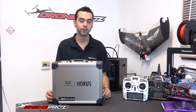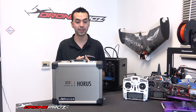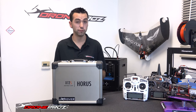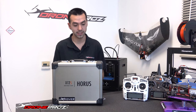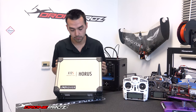Hello everyone, Antonio back from DronePros.com and today we're going to be taking a look at a brand new product. We're really excited to show you guys today's video because this is something brand new — the word has been out, pictures have leaked out, and very few people have actually done a video on it. RC Model Reviews, I believe, did a video on it. But yeah, this here is the new FR Sky Horus radio.